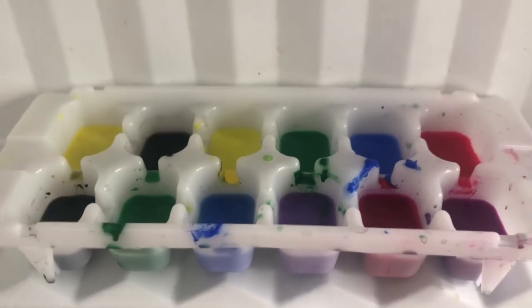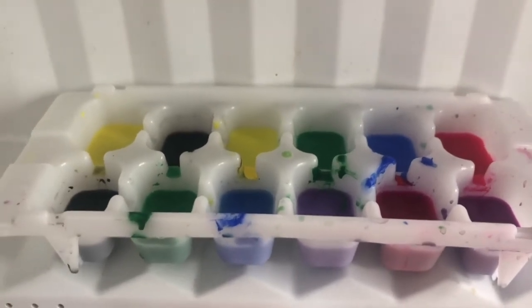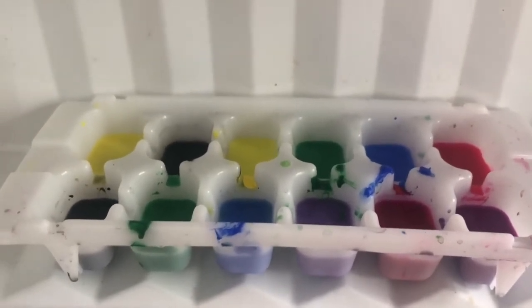Let's bring it into the freezer now. No opening and closing the freezer to check — let it sit. Be patient, friends.